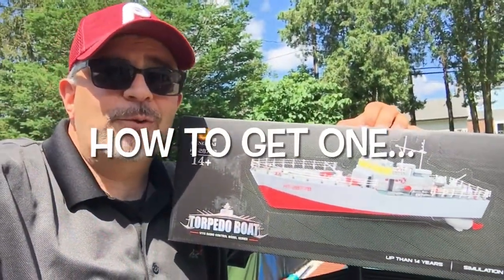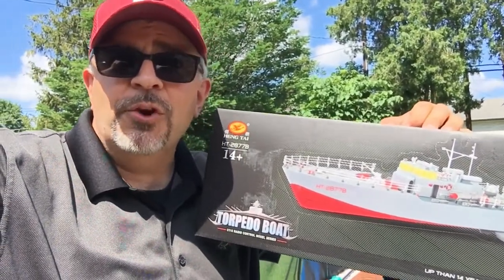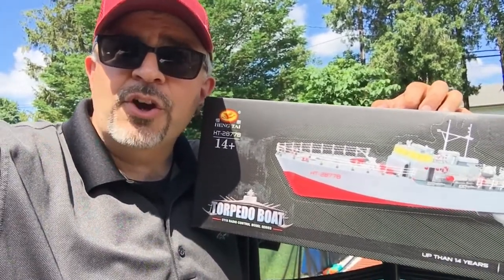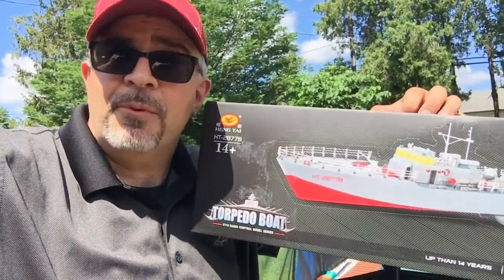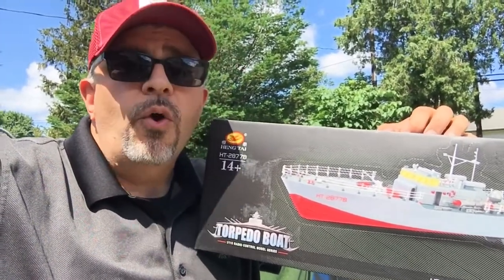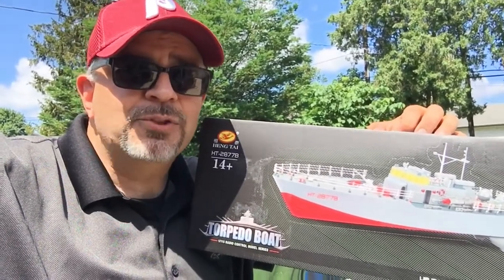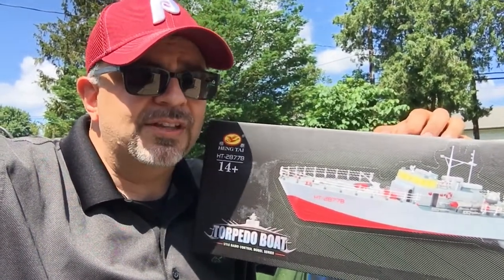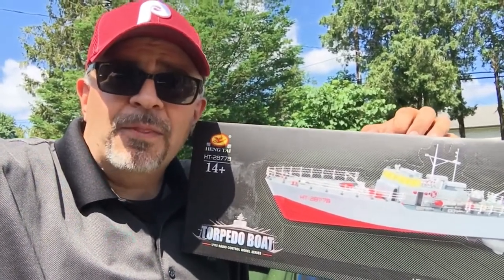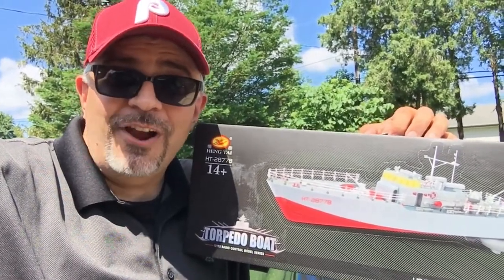Before we go any further — where would you find a boat like this? If you're on the market for an RC boat, this type typically you'll find online, for example on Amazon. You might also find it at a flea market that sells electronic toys or some hobby shops. Expect to pay — basing this off Amazon pricing — this ranges from about $60 to over $100. So with that in mind, let's charge the batteries and try it out.